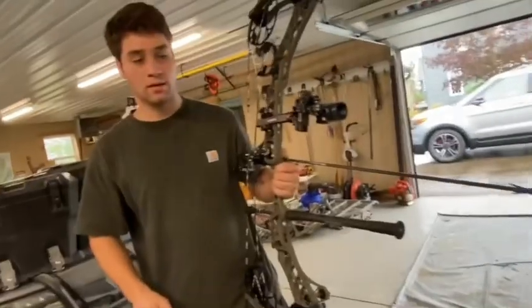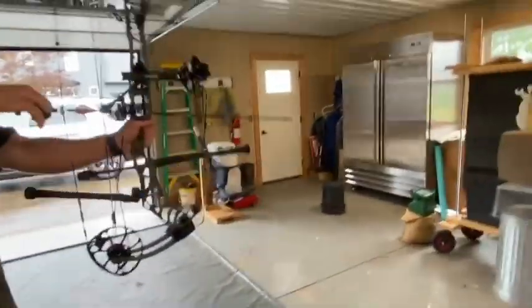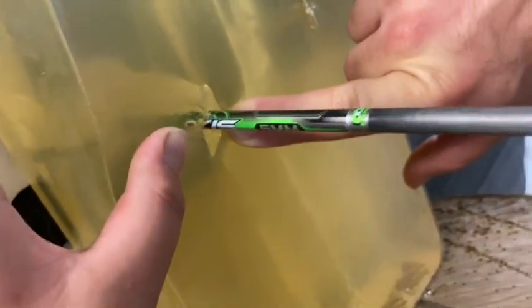The next one is the Rage 2 Blade cutting knockoff. We're going to do slow-mo right at the target. Looks like a pretty good opening hole. Look at that tunnel that thing made — wow. Look at that exit. That's a big wound channel. Don't be afraid of that shoulder, folks.